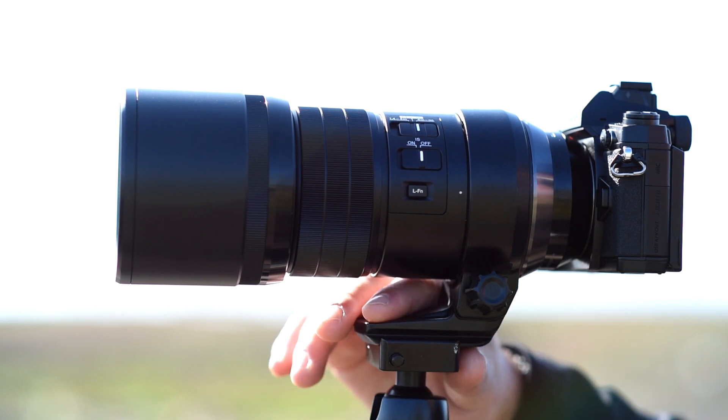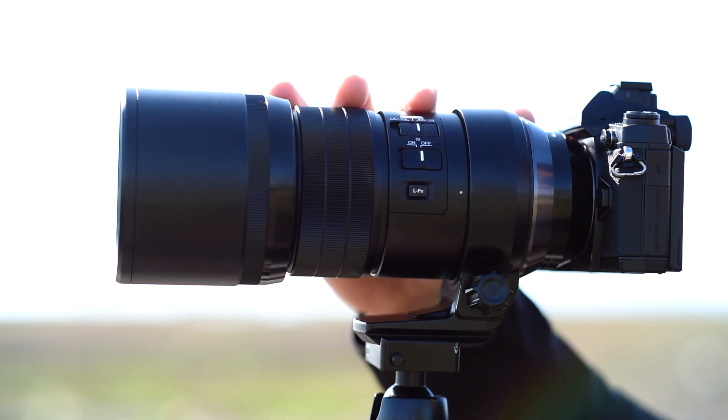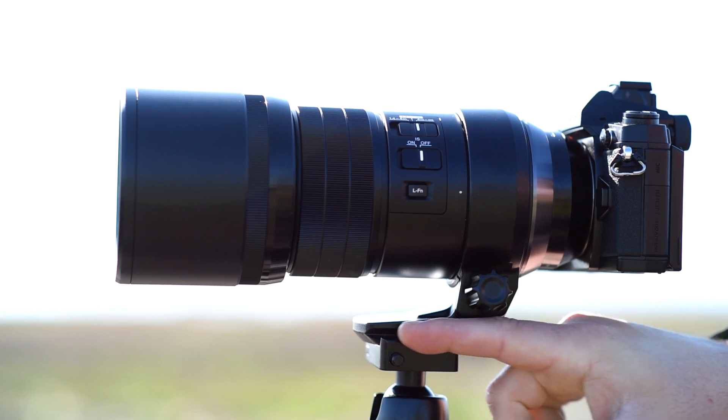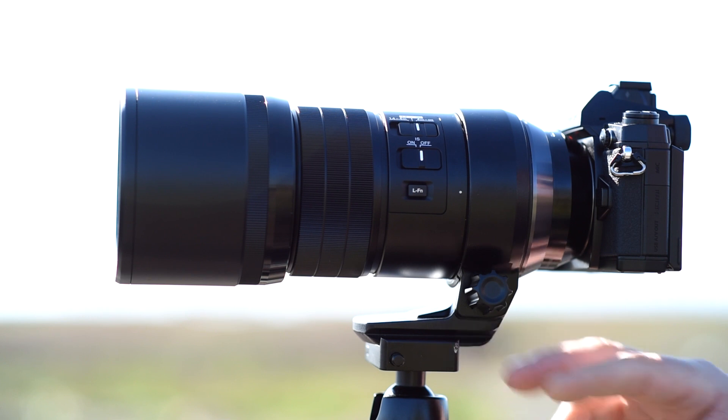Here's a really cool feature — it has a built-in tripod collar which can be removed, because believe it or not, you can hand hold this lens. And this collar can go right onto an Arca Swiss style tripod without needing an extra plate, which is amazing.